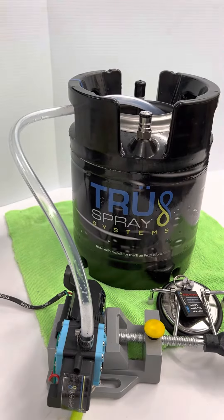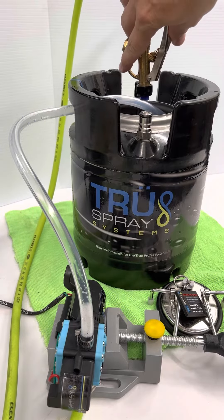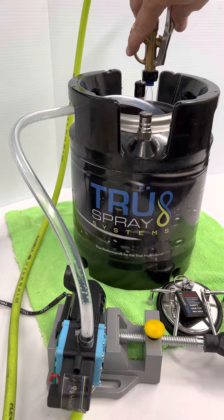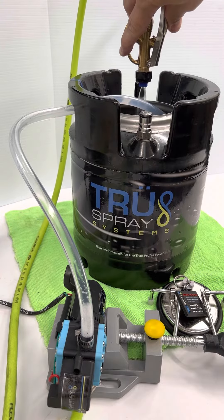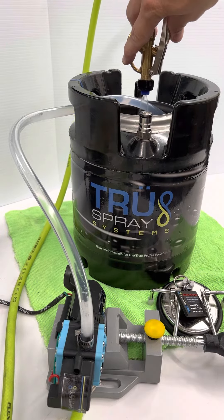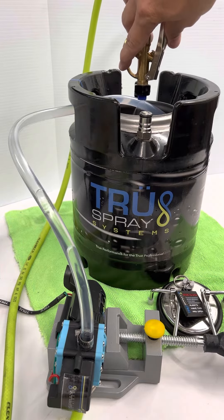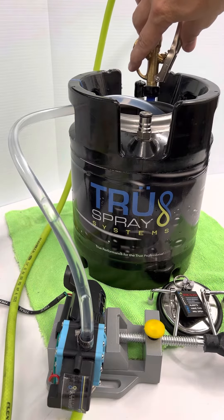So how we do that: depress the trigger, and in a few seconds you can see the water starting to fill up, starting to draw from the draw tube. You can see the water bubbling there.